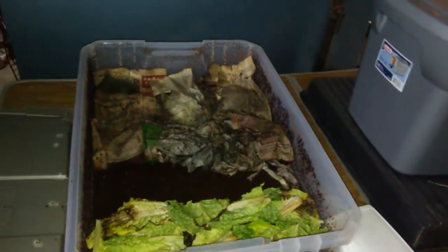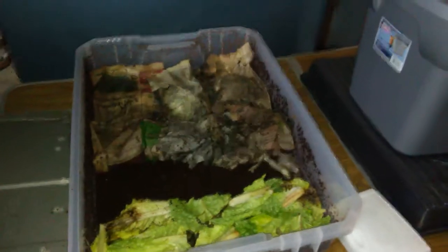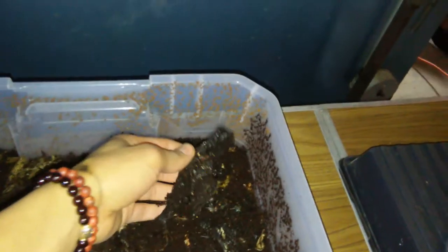I tried to do a video about two weeks ago when I was multiplying it because this bin was loaded with eggs, but the video quality came out very bad. So right now they've been in here for about a month. I'm going to show you — you're probably not going to see any worms because I'm flashing this light in here, but there's not much food left over here. There's just little scraps of fibrous material and little bits of banana.